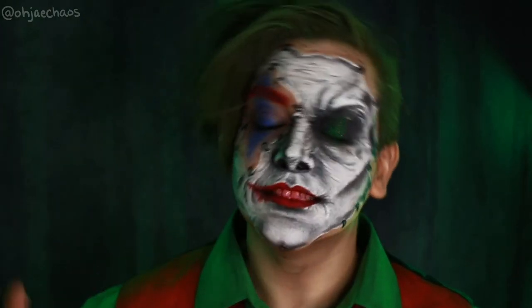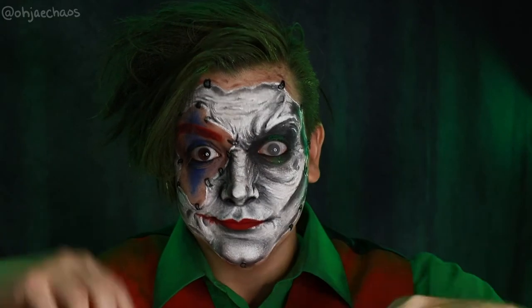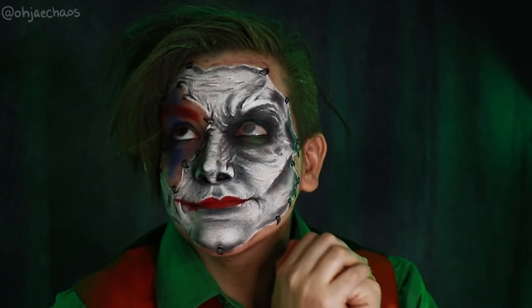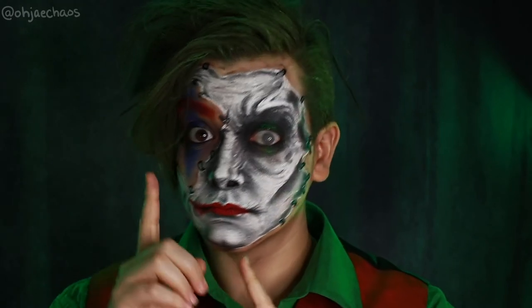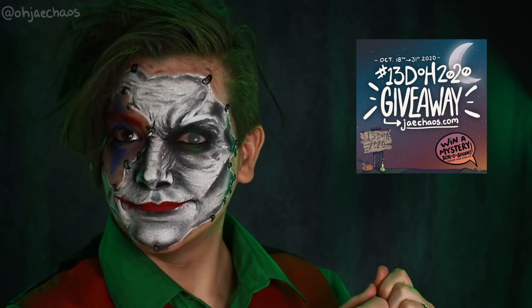I really like how it came out even though it took forever. I'll have all the details listed in the description box below and over on my blog — check it out because I'll have more pictures, anecdotes, tips, and all that fun stuff. It's the 13 Days of Halloween so there's a giveaway going on — if you haven't already entered, go enter on my blog.